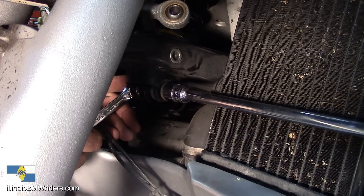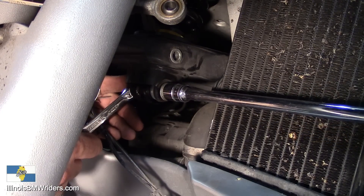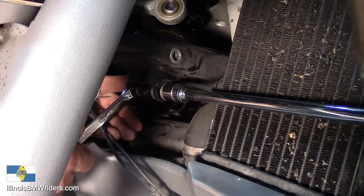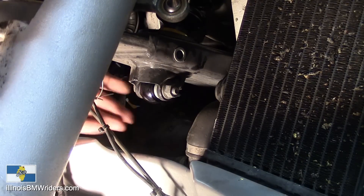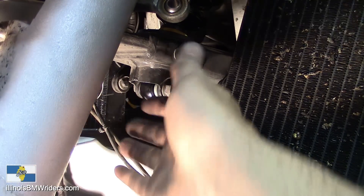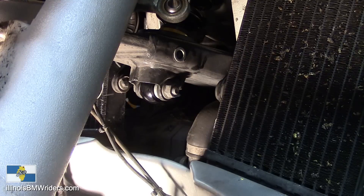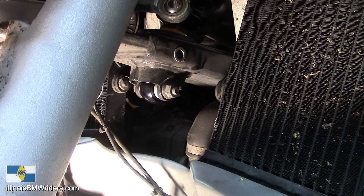The bottom has the exact same torque setting as the top. Tighten this up and that's it. Now we're going to put our brakes back on, get all the tension off, put the ABS sensor back on, and take care of all that before starting on the rear.